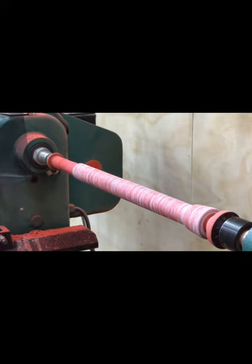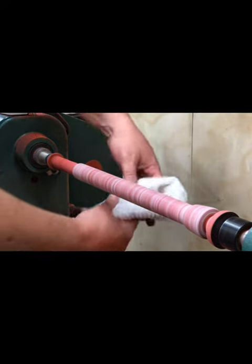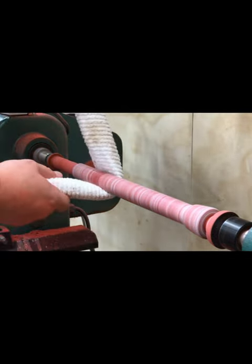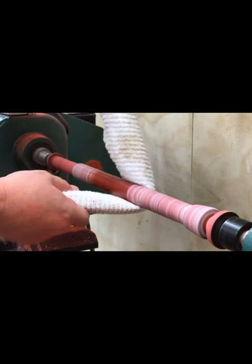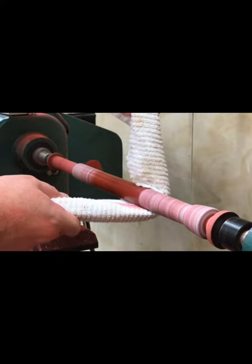The friction from applying it actually sort of melts it and sticks it onto the wood. Then I just take a towel and hold it against the wood snugly and it buffs it off. So it does act a lot like a wax-based product.